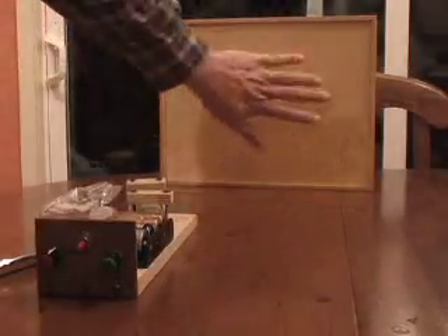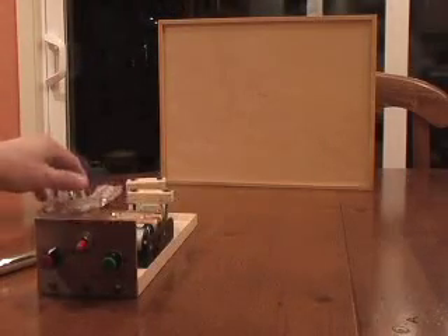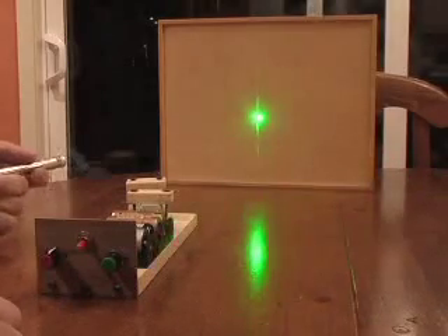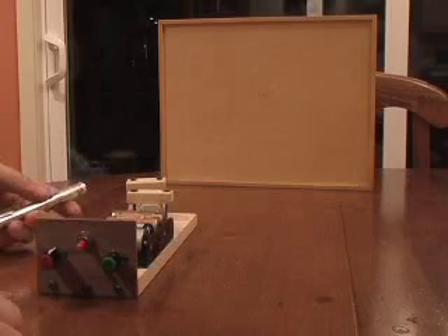It projects onto this little backdrop here, but it works really well projecting against walls, or at night you can project against the house. I'm going to use a green laser pointer because it's easy to see. You could also use a red one, but with a red one you probably want to do it at night.